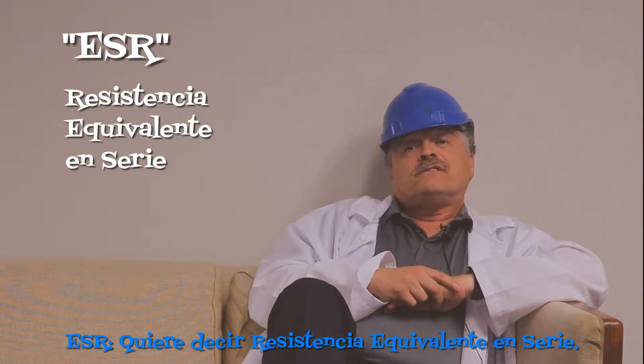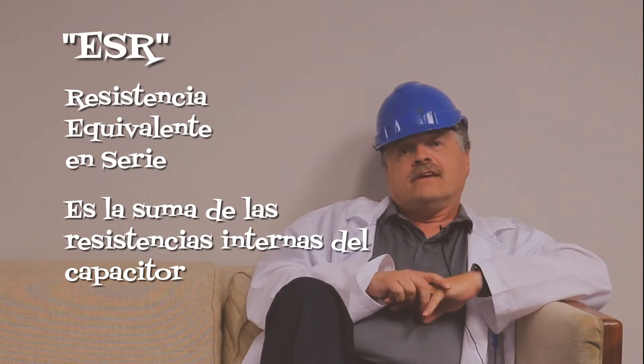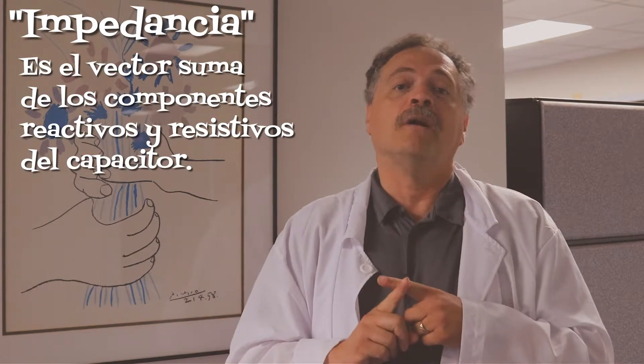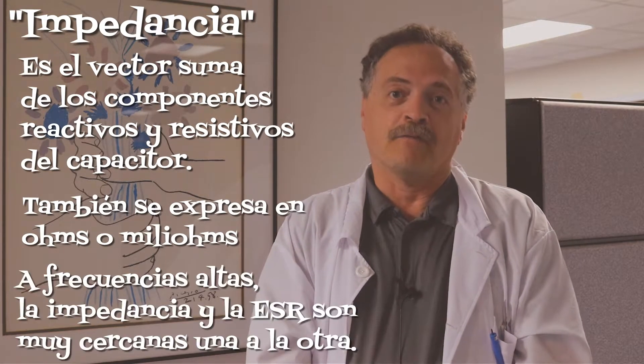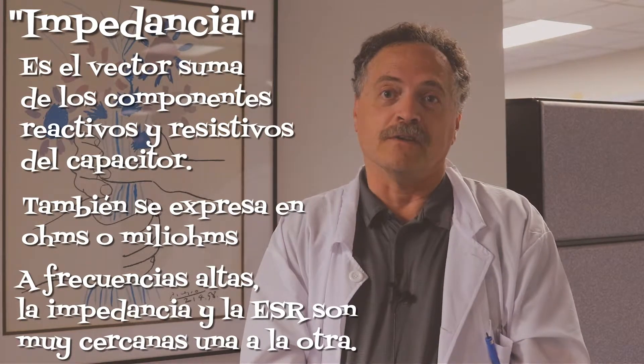ESR stands for equivalent series resistance. It's all the capacitor's internal resistances added together, and it's measured in ohms. Impedance — it's the vector sum of the capacitor's resistive and reactive components, also expressed in ohms or milli-ohms. At high frequencies, impedance and ESR are very close to each other.